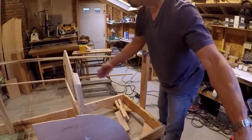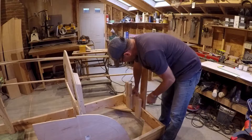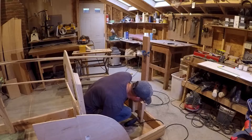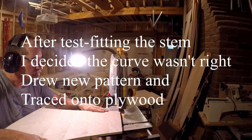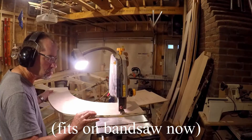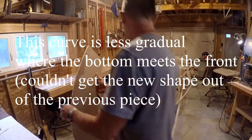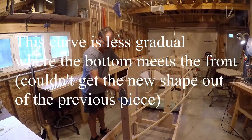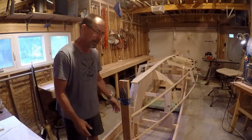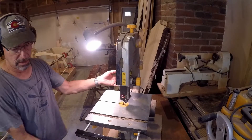We'll glue and screw these as a permanent place to fasten in the stem. I have some leftover cedar bits so I'm trying to make it out of those pieces of cedar. Let's cut out the interior of the stem here.